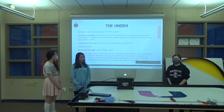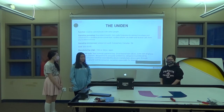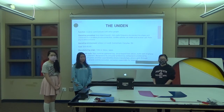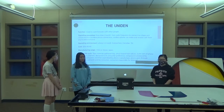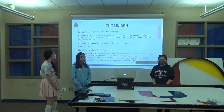The function is to communicate with other people. The operating procedure is that it uses radio frequency to connect to a base unit connected to a landline phone connection. Cordless phones can make and receive calls from any location in the home. It's used everywhere in everyday life. The cost is $30 to $40, and its manufacturing origin was in 1966 in Tokyo, Japan.